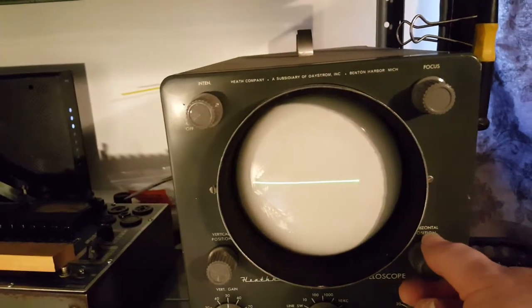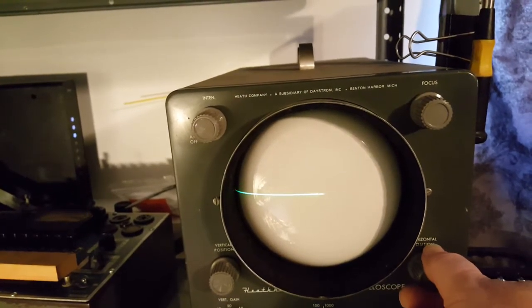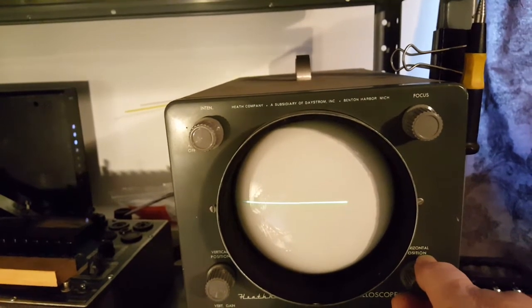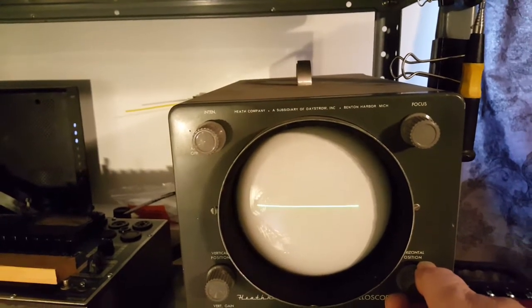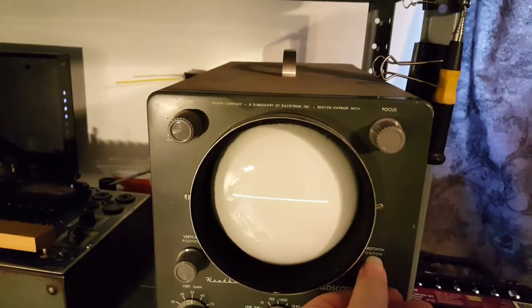In the horizontal I got just a tiny bit of a dead spot right there in the pot, whatever you want to call it. Cleaned it out with Deoxit, but it didn't help much.